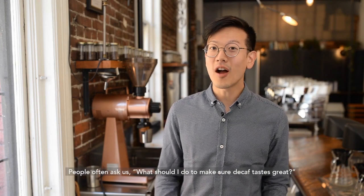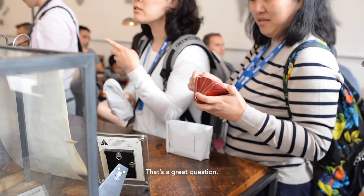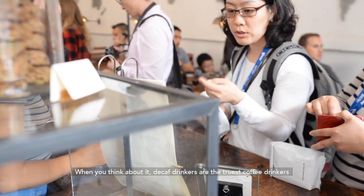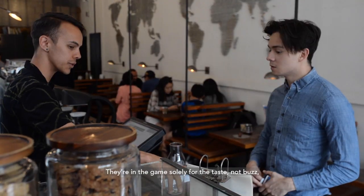Hi, I'm Chris. People often ask us, what should I do to make sure decaf tastes great? That's a great question. When you think about it, decaf drinkers are the truest coffee drinkers. They're in the game solely for the taste, not buzz, and they deserve an amazing cup of coffee.